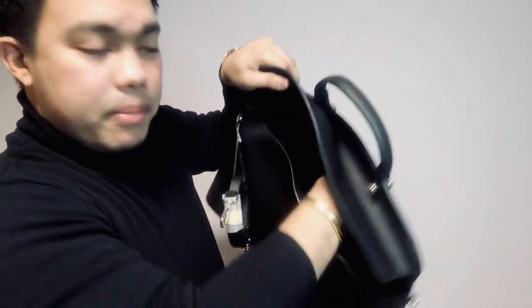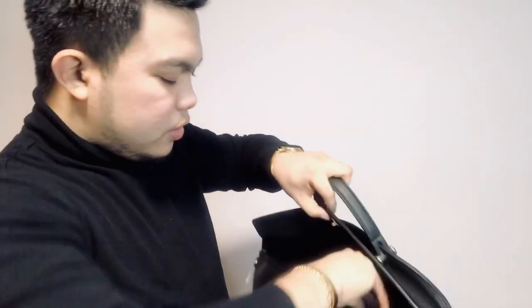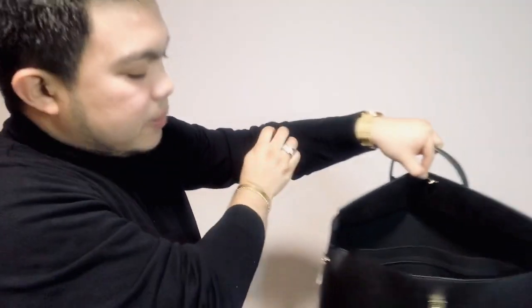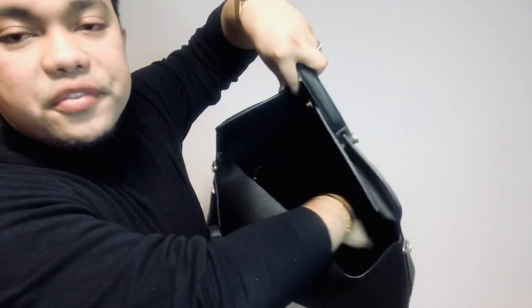We have a zip compartment as well, and inside it there is a Furla care card. It says 'Pelle' — I don't know what Pelle means in Italian, but basically it's product care information. Apart from the big slip compartment and the zip compartment, there are no other compartments inside — just one large space for your things.